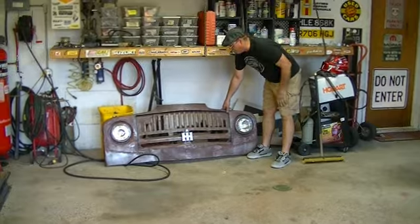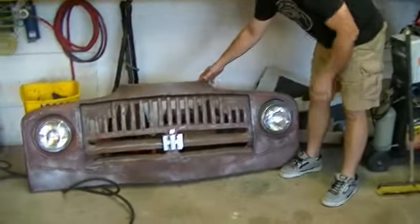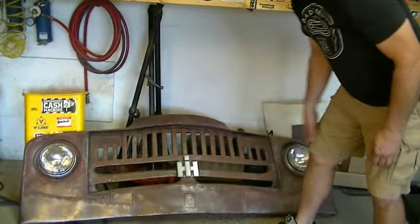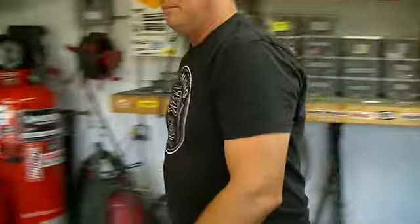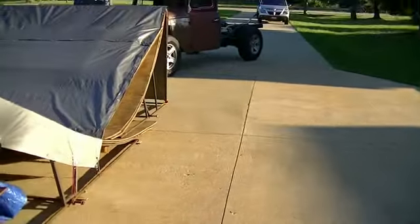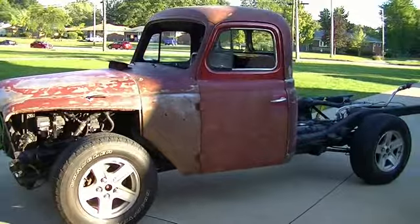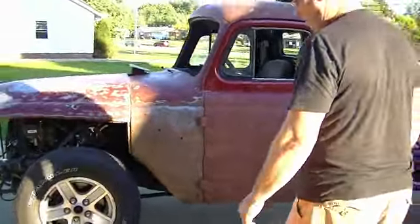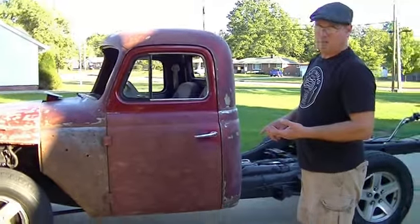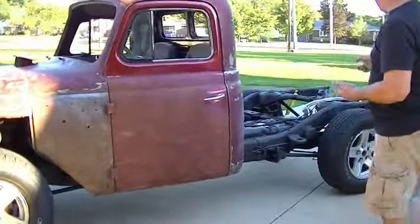This is the grill to the 1951 — we made a couple of modifications to it. I wanted it to look different, so that's why it's set up like this. It's gonna be a while before I get that on, but let's do a walk-around video of this truck. It's a 1951 International, powered by an all-wheel drive Hemi Dodge, automatic transmission, independent front suspension, four-link rear.